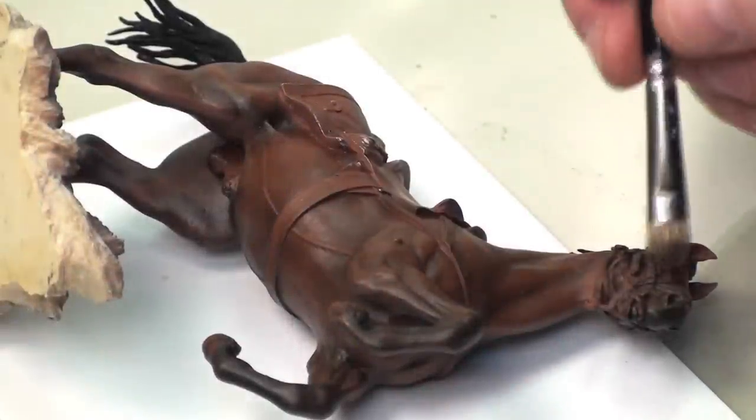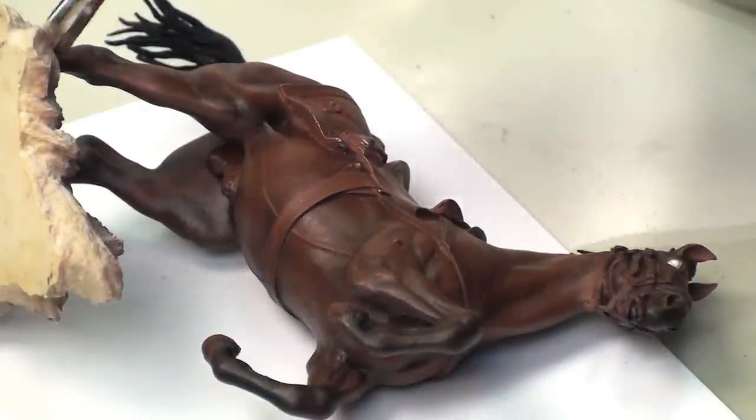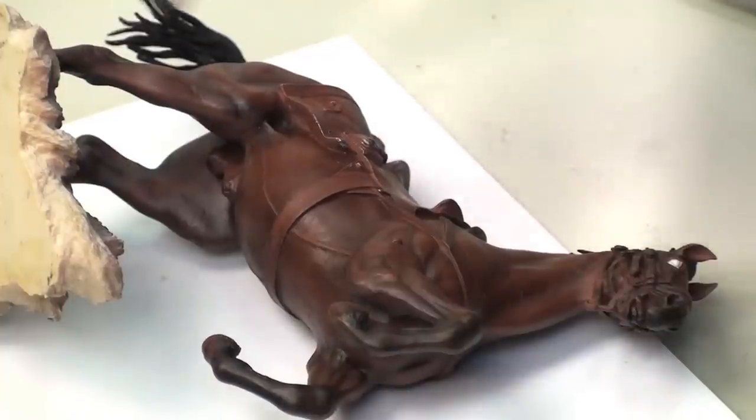So we're just going to feather out some of those shadows and highlights we put on the veins. And as always, thanks so much for stopping by — we'll see you soon with the next video.